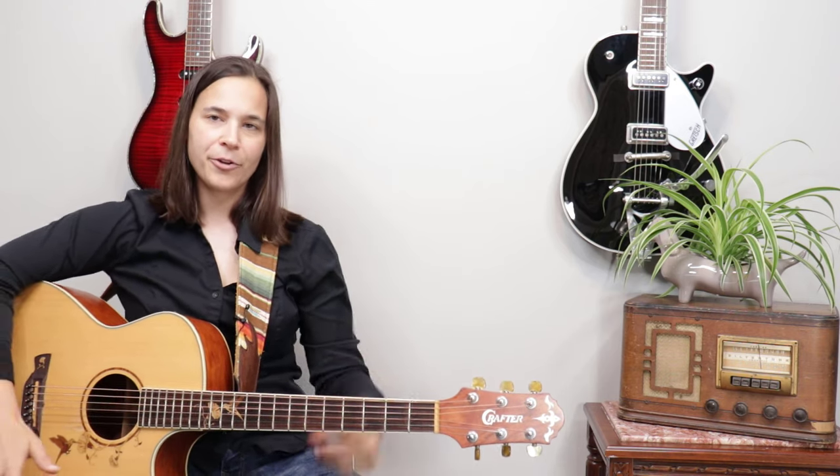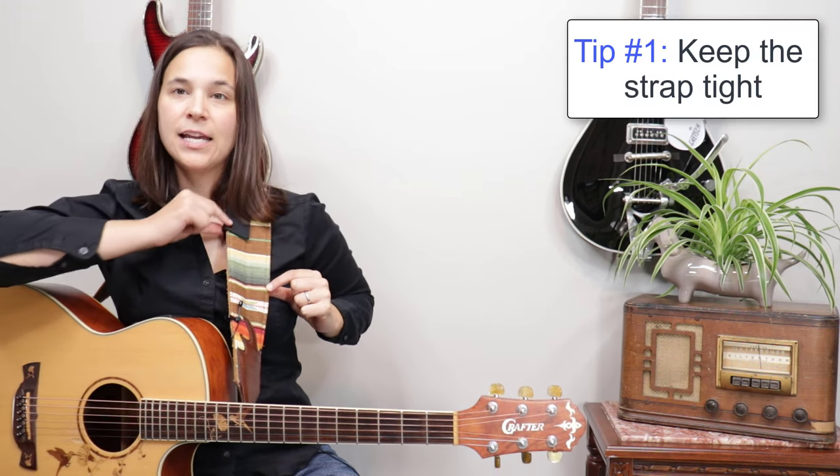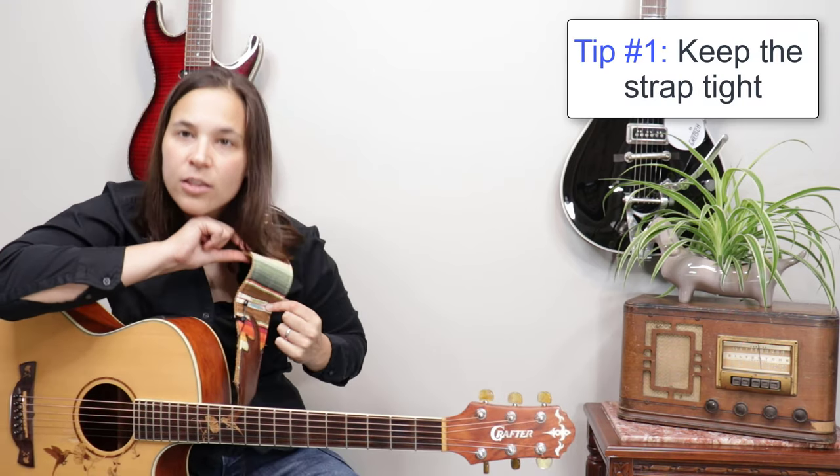We don't want to set up the guitar strap so that it's too low. I know you'll see in rock and roll a lot of people play their guitar really low — it's not good. Ergonomically, it will cause a lot of pain in your wrist. So we want to set up this guitar strap so you can see it's tight — it's not loose, it doesn't have a wrinkle in it.